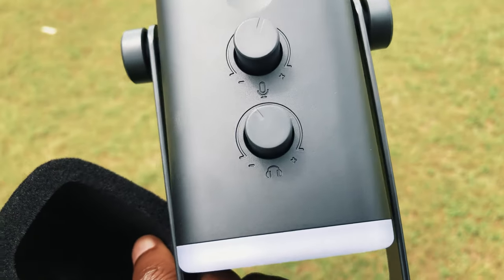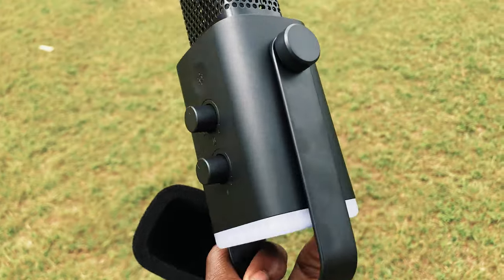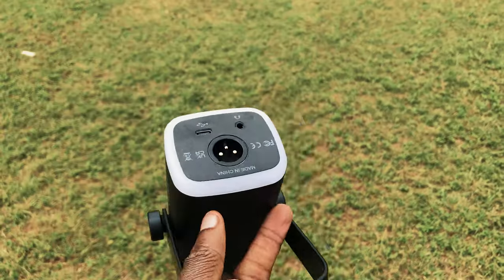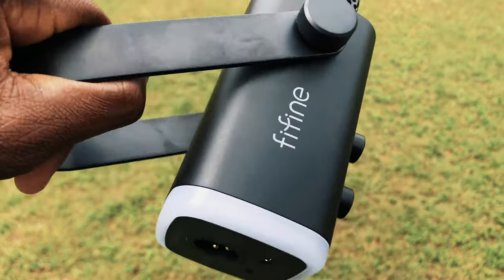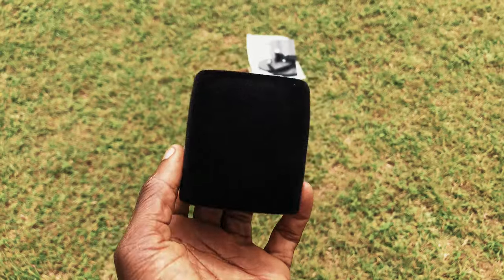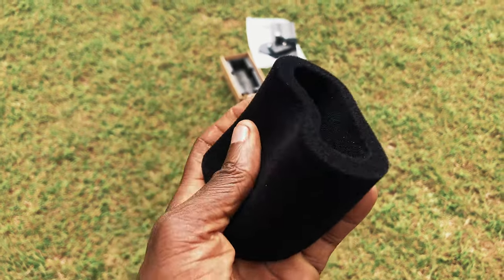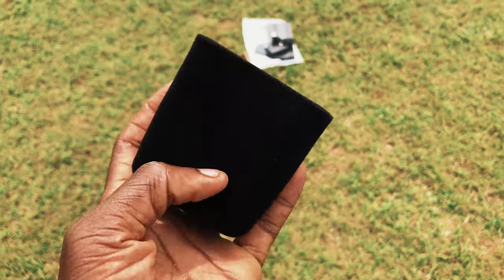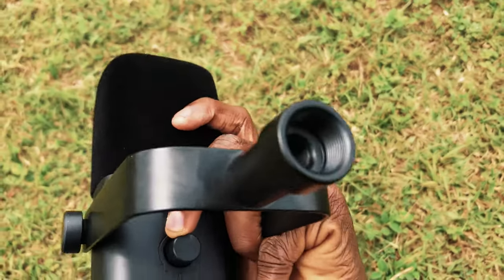This is a close-up of the controls and the microphone controls with the touch interface, and you can see how flexible this microphone is — you can change it 360 degrees. This is also the filter that comes with the microphone. You can use it without the filter, but it gives a better sound with the filter on, which I recommend you always use.